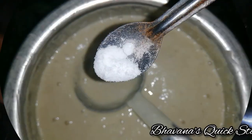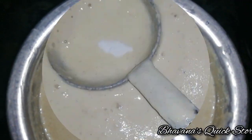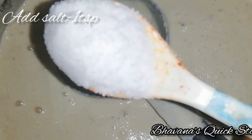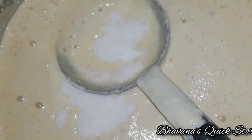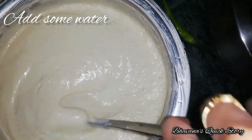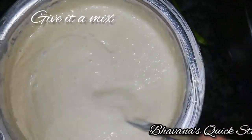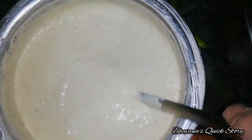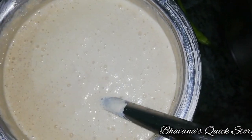Next day, we add 1 tablespoon of salt, some water, and mix. Add the salt and spread it.